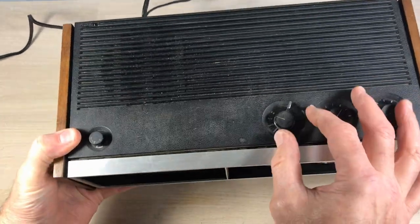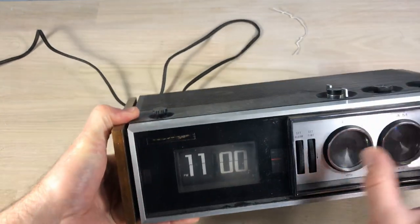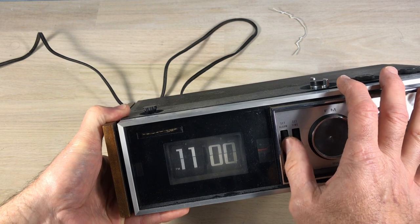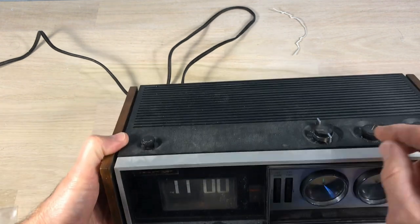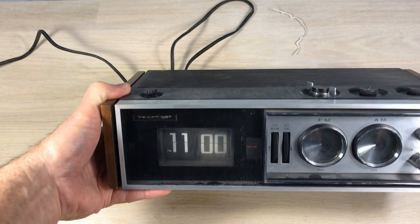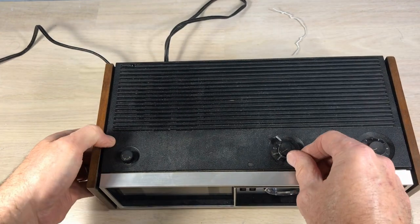We'll go ahead and do a check of the alarm. It's supposed to go to sound and then to music, and there's the buzzing alarm. Everything seems to be functioning — we just need to clean it up on the inside and on the outside.